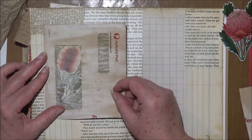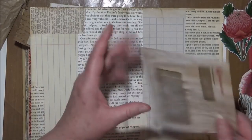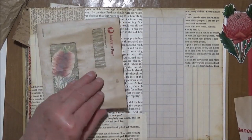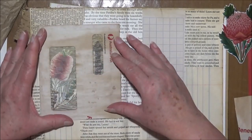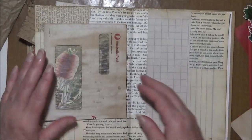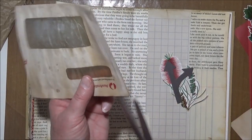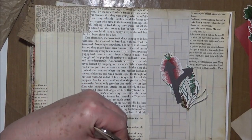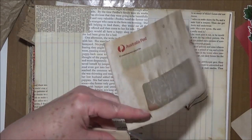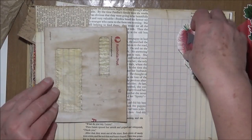I'm not a hundred percent sure. I think I will trim so there's only one window. If I pop that in there I could have the arrow in this window here, but it is a little difficult to see. The other thing I could do is take the envelope apart. I wanted to do something different, so I thought why not use the envelope in a different way.